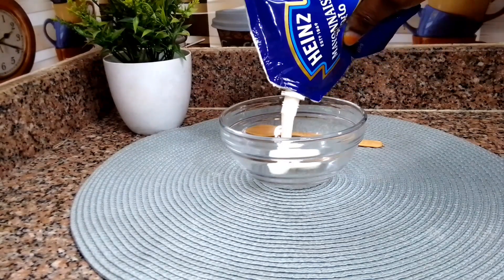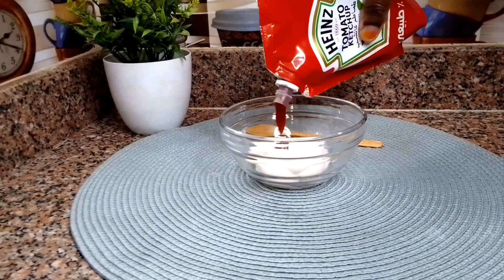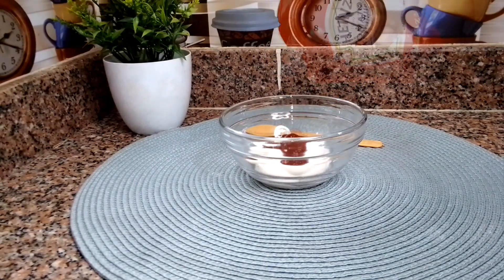In a bowl, add a little bit of mayonnaise and a little bit of ketchup, then go ahead and mix them together and set it aside. This is going to serve as our sauce with the potato.